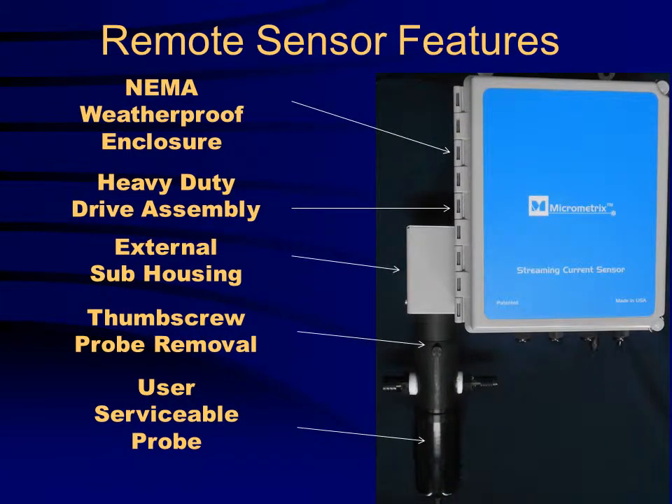The remote sensor features a NEMA weatherproof enclosure, a heavy duty drive assembly including a precision drive motor, an external sub housing which prevents water from getting into the enclosure, a thumb screw for quick probe removal and inspection, and a user serviceable probe.